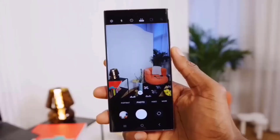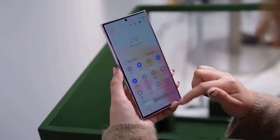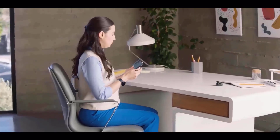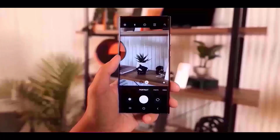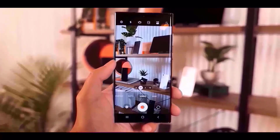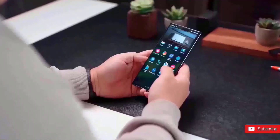Titanium is a premium material that is also much stronger than both aluminum and stainless steel. This is its biggest advantage. However, it has the disadvantage of being heavier than aluminum. Therefore, when we learned that Samsung was using this material on the S24 Ultra, many people expressed worry that this may make the phone hefty, which might have an impact on how usable it is for long periods of time.